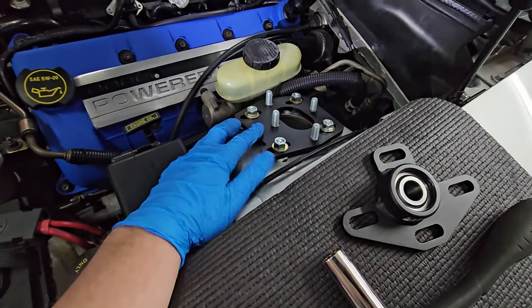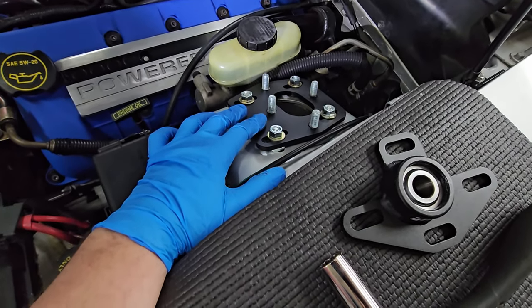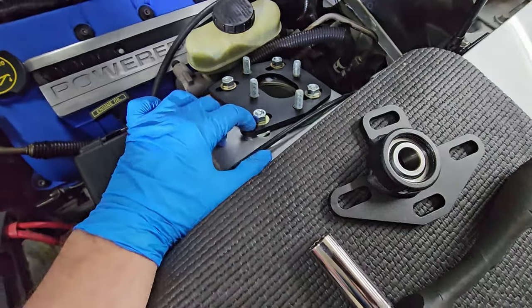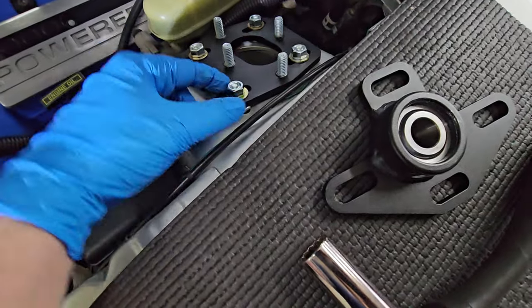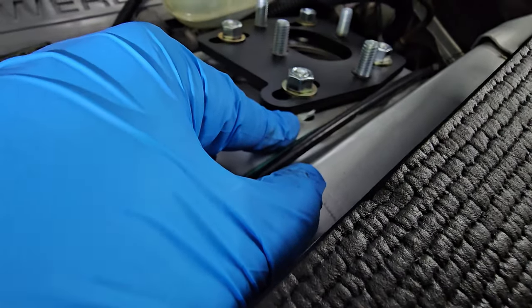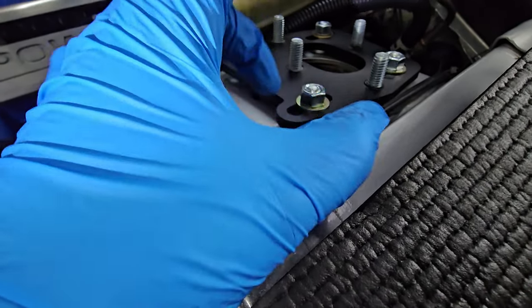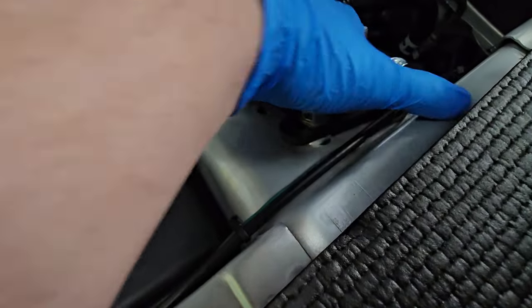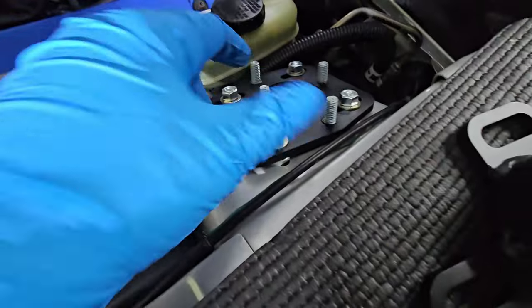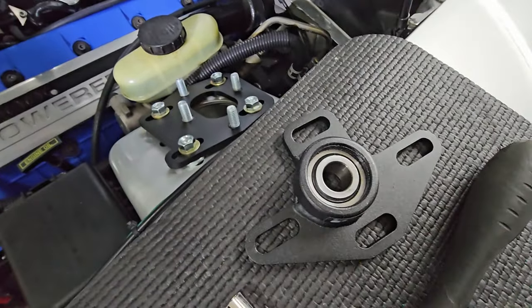Once you have the lower plate piece bolted up, it's pretty impossible to mess up as long as you follow the directions. Just make sure you have the right one on the right side — there's a picture in the instructions. There's a little washer that goes underneath, and then a washer and nut that bolts the plate underneath the strut tower to the top piece, which adjusts your caster, camber, and fore-aft. There's also another set of studs for your bearing plates.